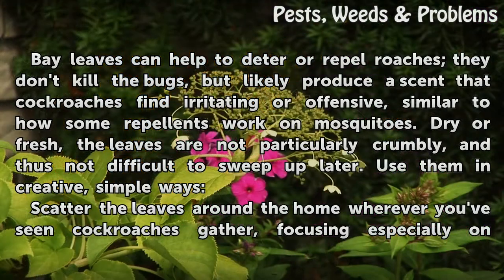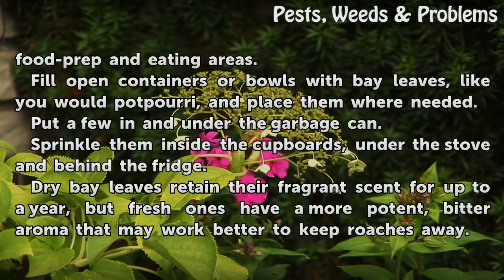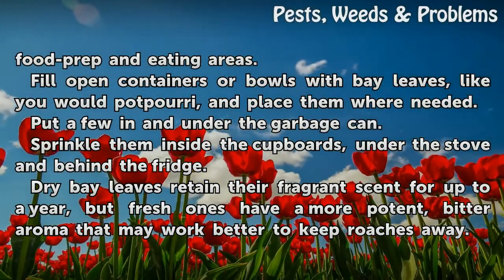Dry or fresh, the leaves are not particularly crumbly, and thus not difficult to sweep up later. Use them in creative, simple ways. Scatter the leaves around the home wherever you've seen cockroaches gather, focusing especially on food prep and eating areas. Fill open containers or bowls with bay leaves, like you would potpourri, and place them where needed.